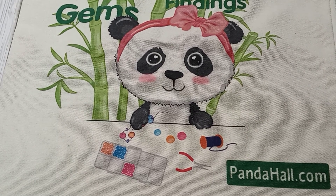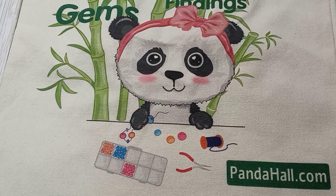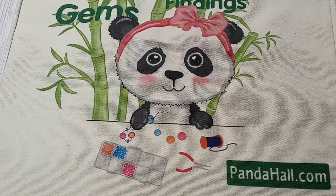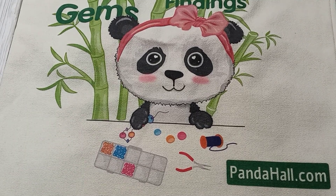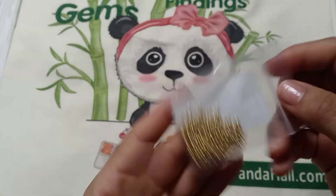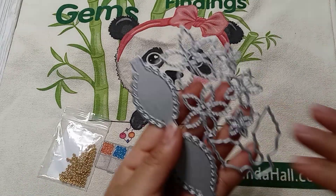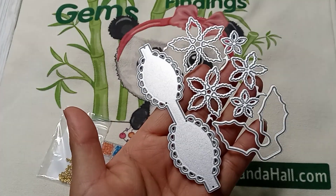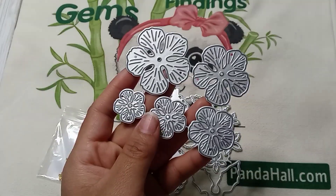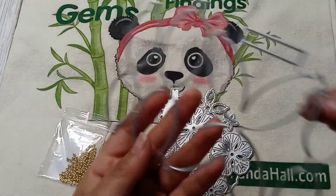Hey friends, welcome back! I'm here with an unboxing from pandahall.com. I received these beads — they look really good quality — and I picked this die that has some poinsettias and a bow, and then the flower one.